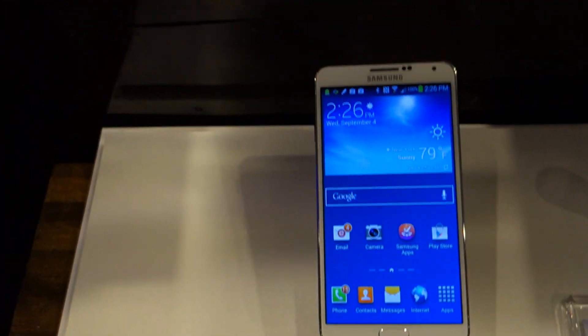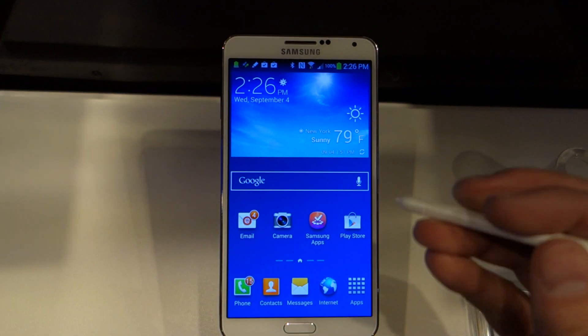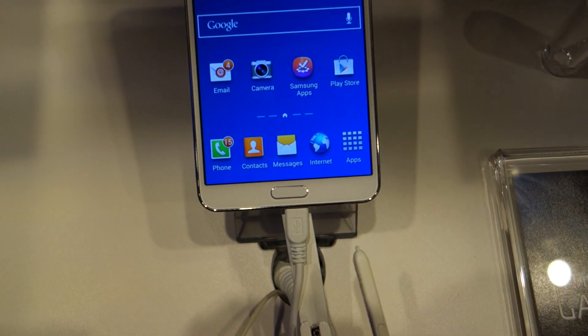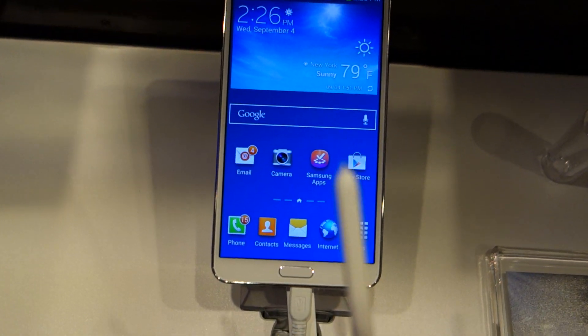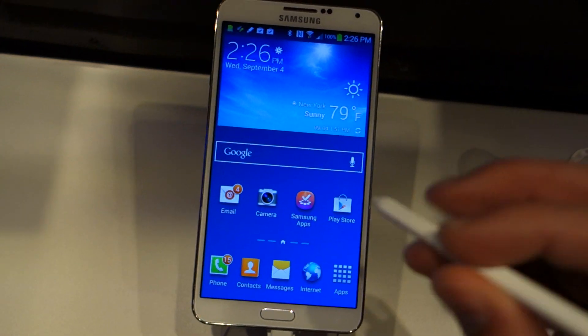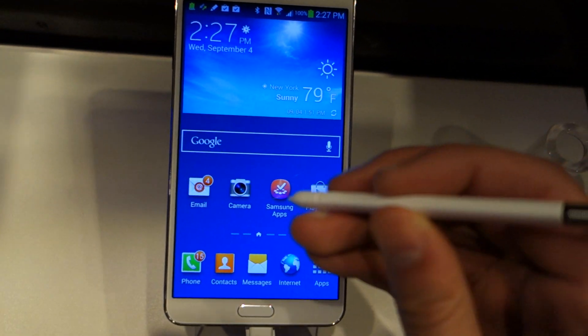Now let's talk about the S Pen — it's got some new things going on. First of all, the pen can be inserted into the device either way. It doesn't really matter how you throw it in. You used to have to put the pen in a specific way because it had a tapered edge, but now you can actually put it in whichever way you'd like and it's going to work.